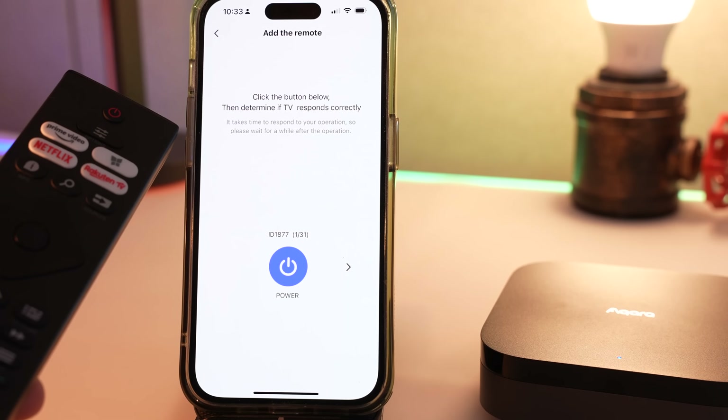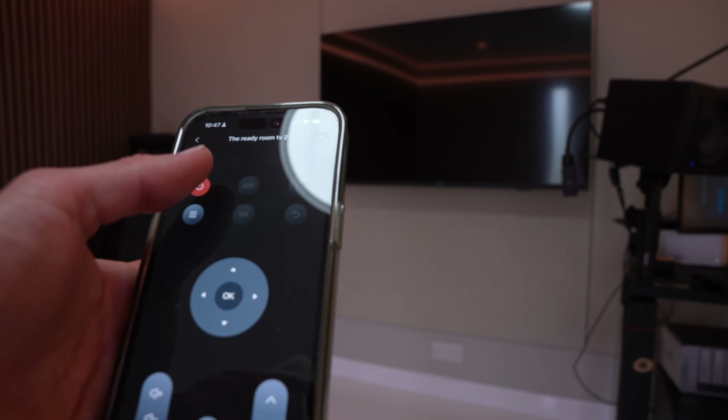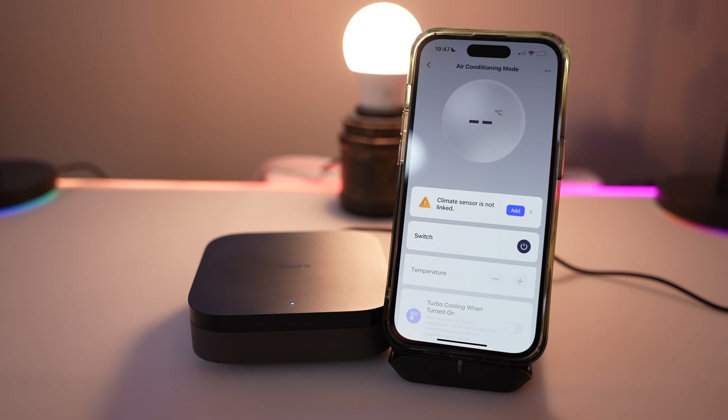This is really clever. It not only learns infrared remotes and repeats them so that you can make dumb things like your TV smart, it goes a step further and actually has the ability to listen permanently to your remote. Check this out.